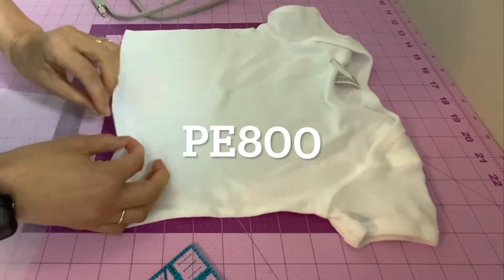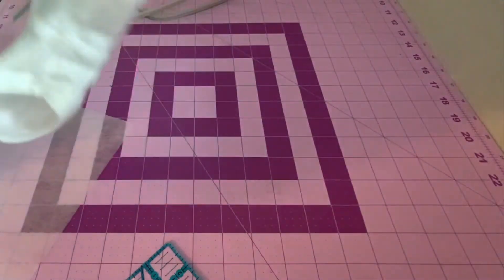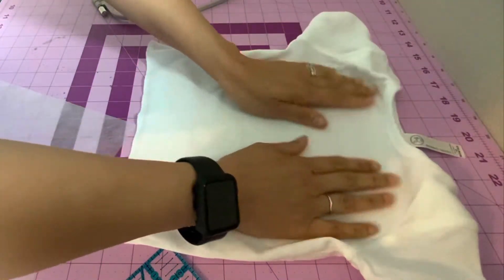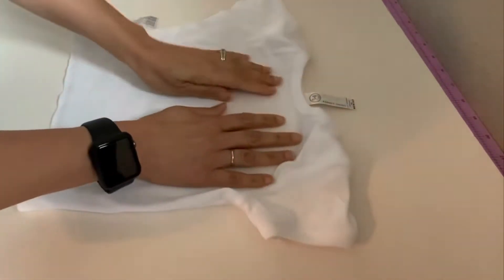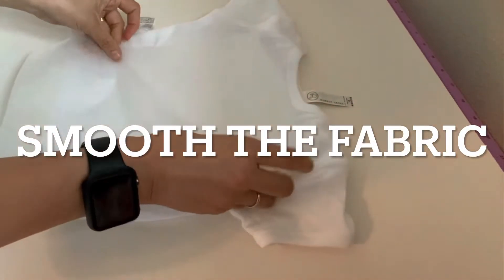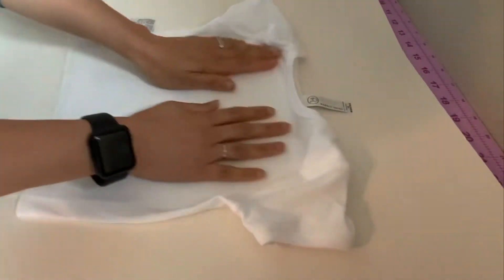First thing I'm going to do is turn this inside out. I'm going to make sure that this is nice and flat. If you need to press it, you should do that before you spray it. I have this white cardboard that I use for that purpose. So I'm going to spray it down and then put the garment right on top. Okay, that part is done.